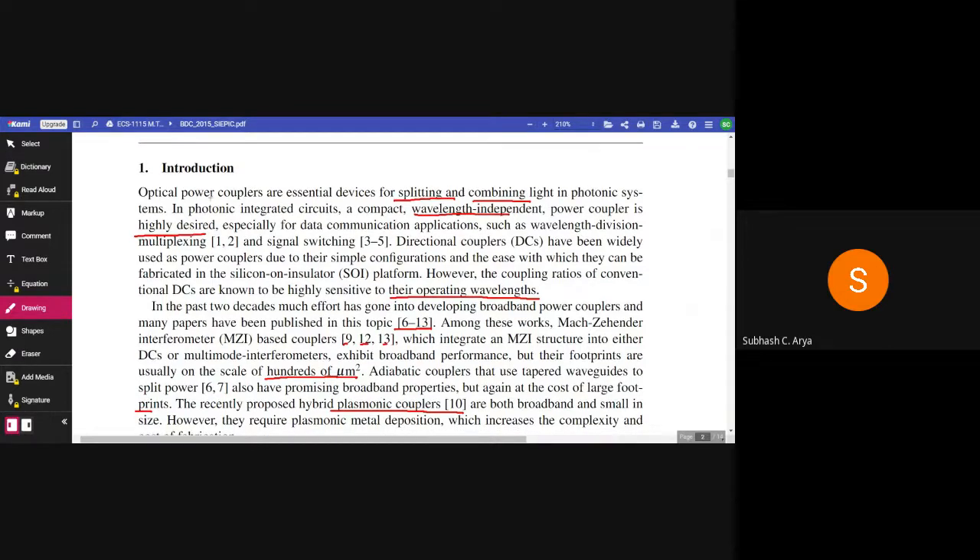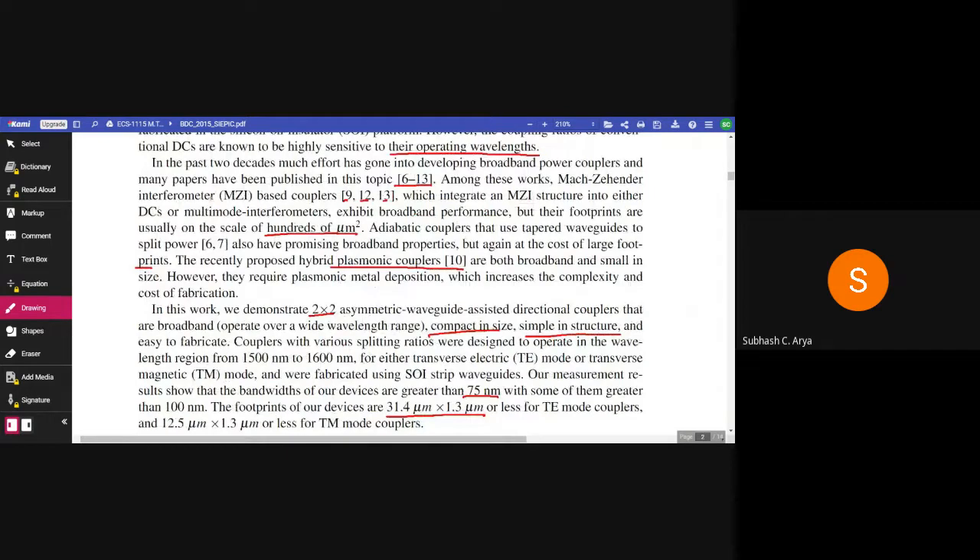In the past two decades, much effort has gone into developing broadband power couplers and many papers have been published on this topic, references 6 to 30. Among these works, Mach-Zehnder interferometer-based couplers, referred to in references 9, 12, and 13, which integrate an MZI structure into either directional couplers or multimode interferometers, exhibit broadband performance. But their footprints are usually on the scale of hundreds of micrometer square.